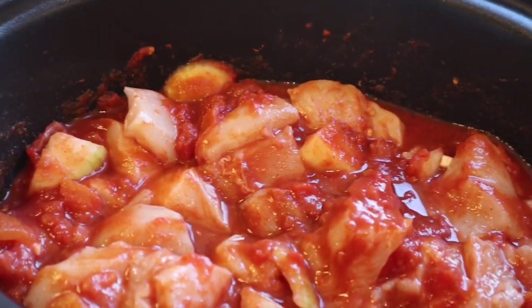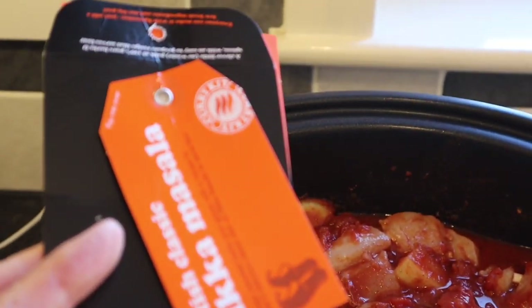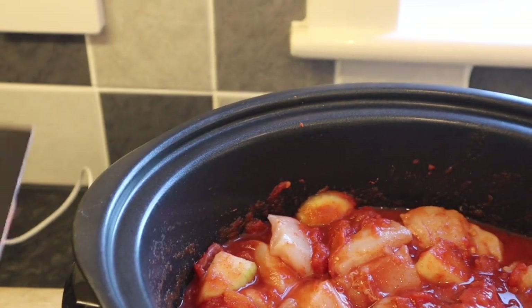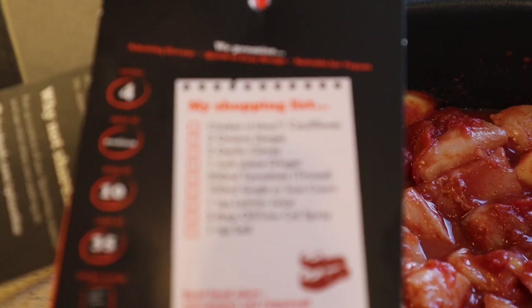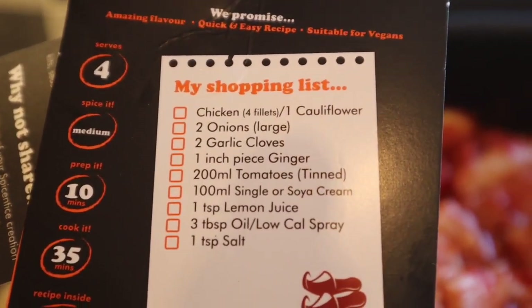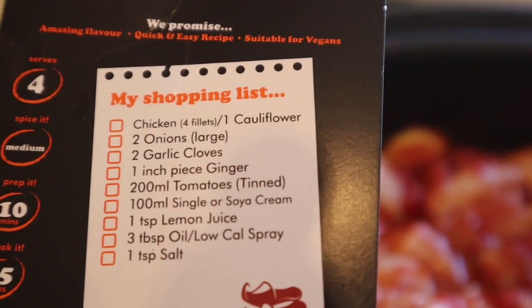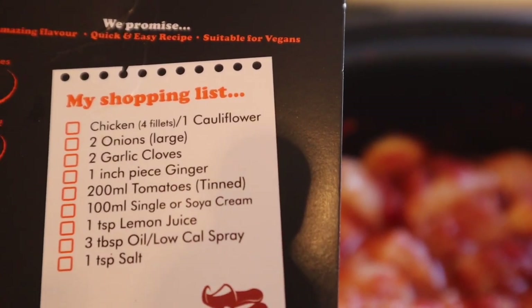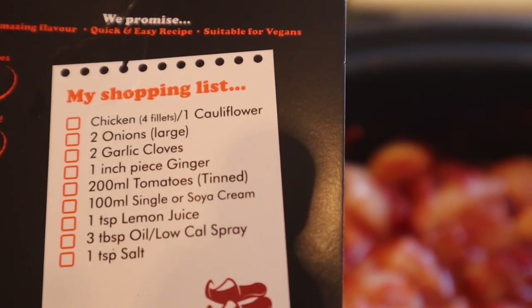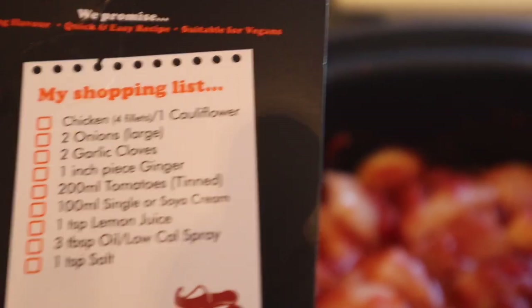Just thought I'd show you this. I'm going to make the Spice and Taste tikka masala. It does talk about using single or soya cream but I'm not doing that. All I've done is added two large onions, three garlic cloves, two tins of tomatoes, and I'll add a splash of lemon juice. Obviously no oil, and I'll add a little bit of salt.